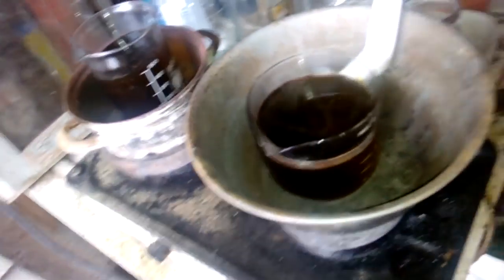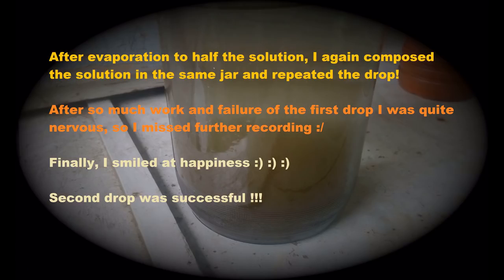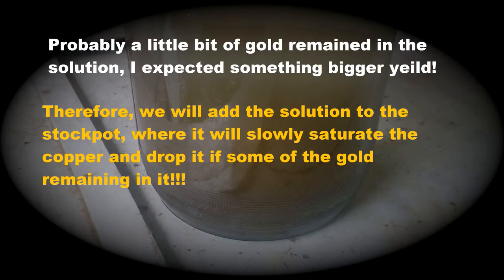Now we leave this to slowly evaporate and I will tell you what the result is. Let's do this. We'll be right back.